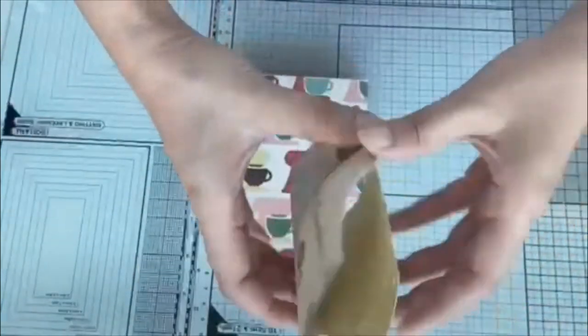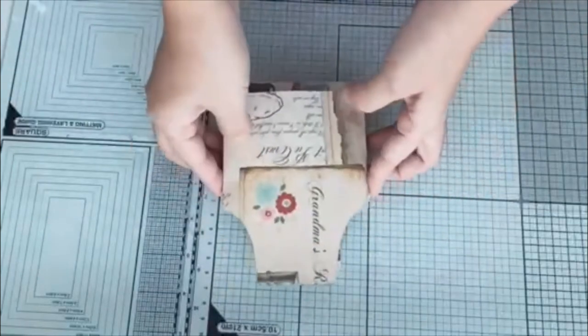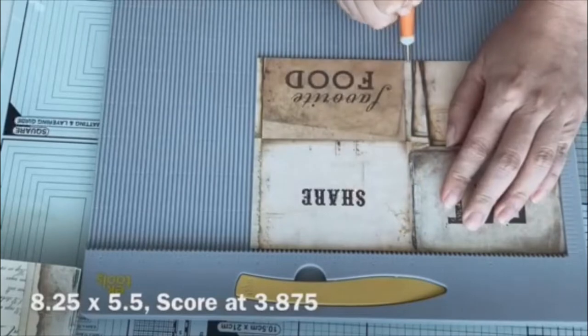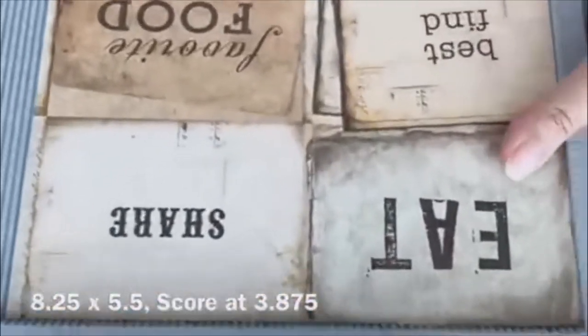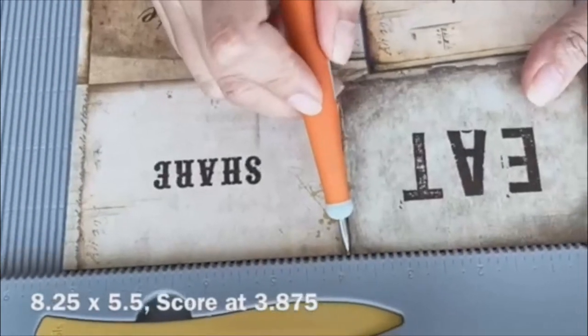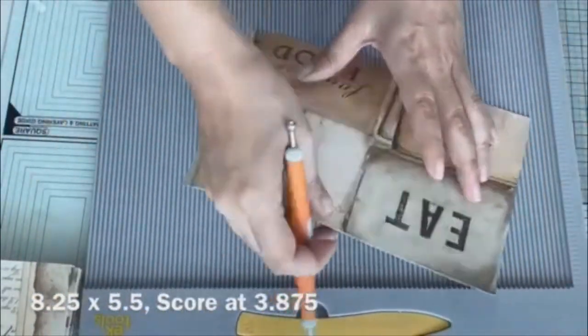I also went ahead and made my accordion pockets using Cartabella designer paper and the die. To make the pockets, I cut out a designer paper measuring 8.25 by 5.5 and then I score it down at 3.875.